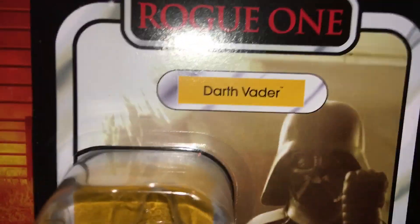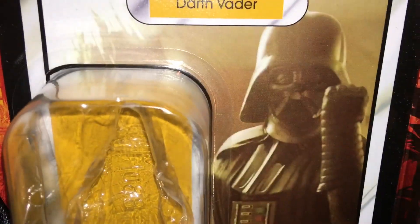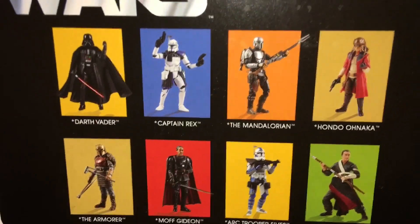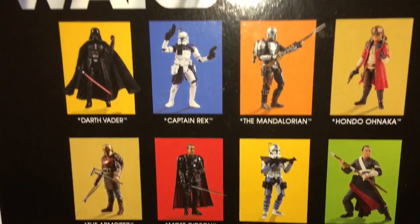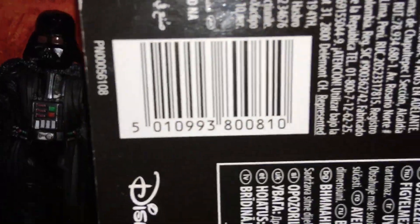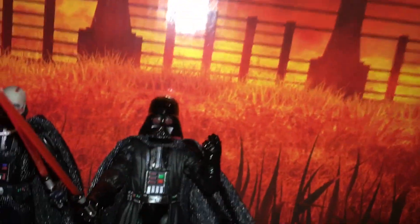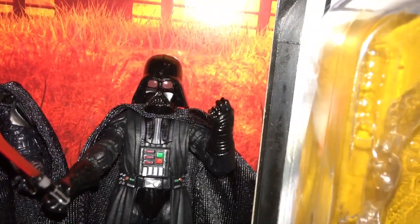Just to show off the card now — you can never have too many Darth Vaders, that is a fact. I still don't have that Mandalorian yet, or that Rex, or Moff Gideon, or The Armorer. But yeah, that is the Vintage Collection Rogue One Darth Vader. Thanks for watching.